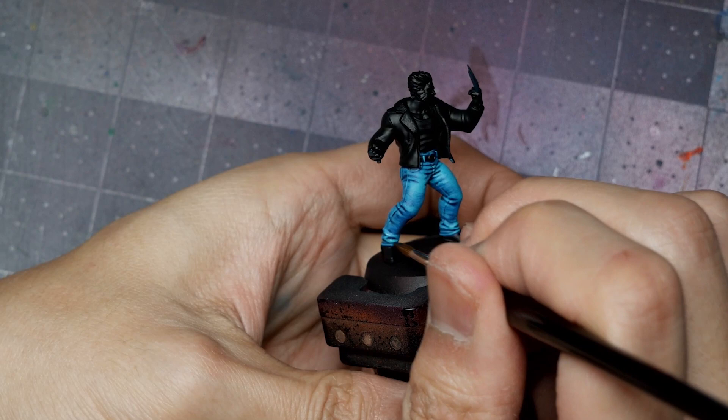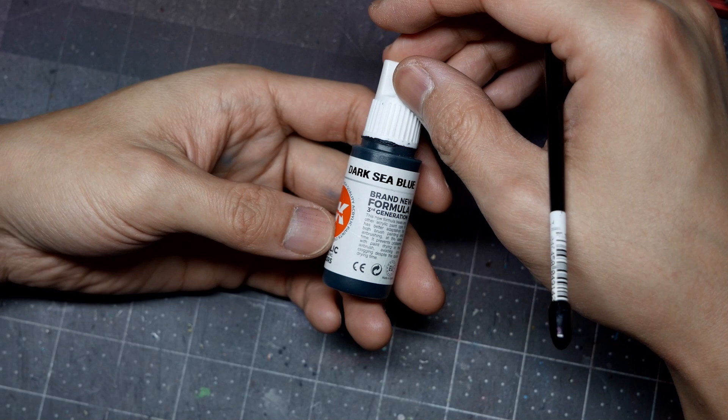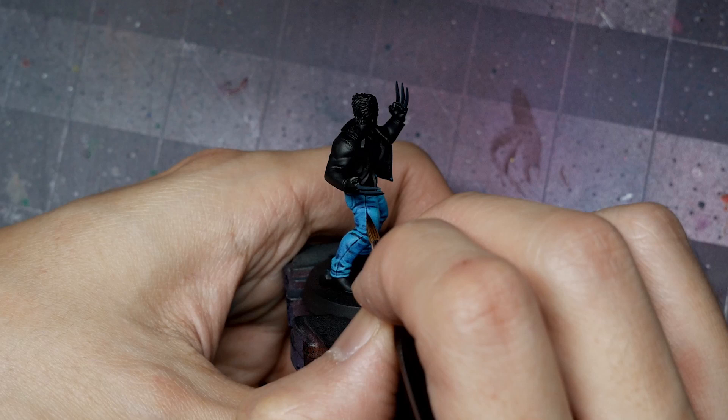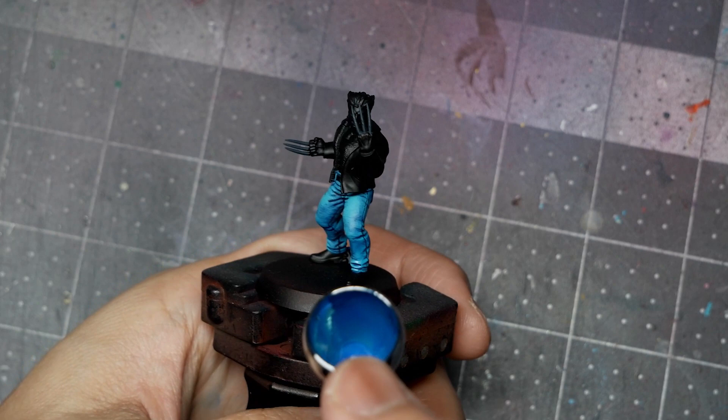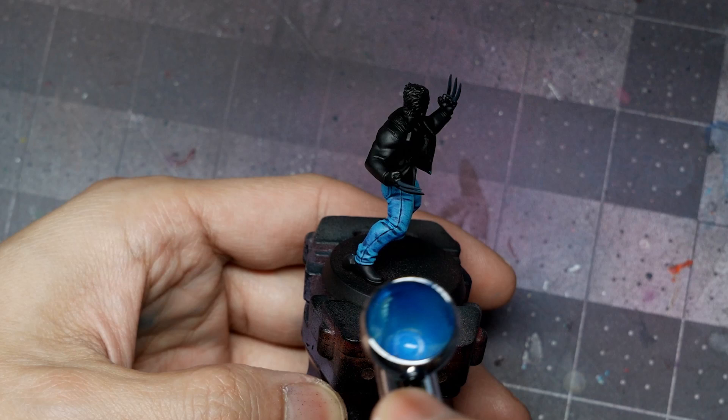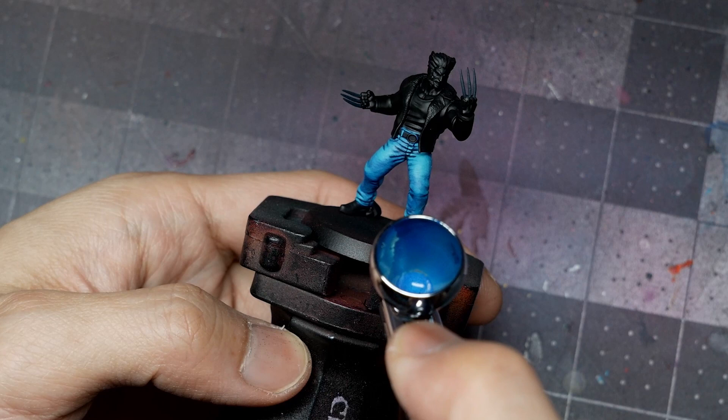I'll use pure Dark Sea Blue to do a bit of black lining along the seams on the outside and inside of his pants. Then with the airbrush I'll do a glaze of Light Prussian Blue — you can do this by hand, but I'm using the airbrush with the compressor at about 10-15 PSI and paint diluted like watercolor, five or six parts water to one part paint, focusing on the mid and shadow tones from underneath to smooth transitions.